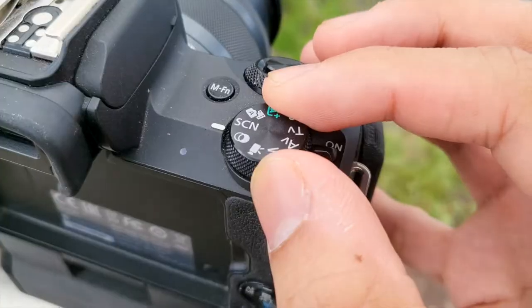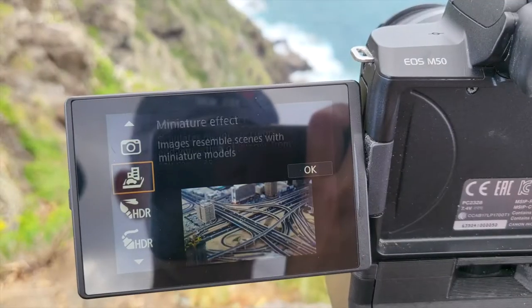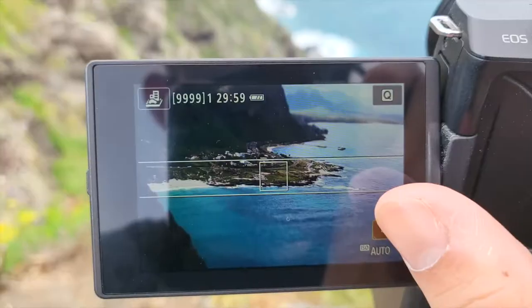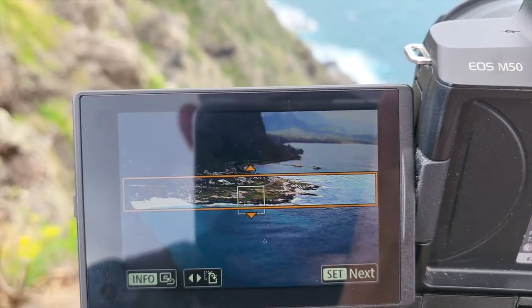Step one: turn the dial to creative filters and choose the miniature effect, which should be right under the toy camera effect. Once you're in the miniature effect, you're going to want to press on the bottom right corner symbol with the box and a couple arrows on it. From there you're going to adjust the framing for the actual miniature slash tilt shift effect.